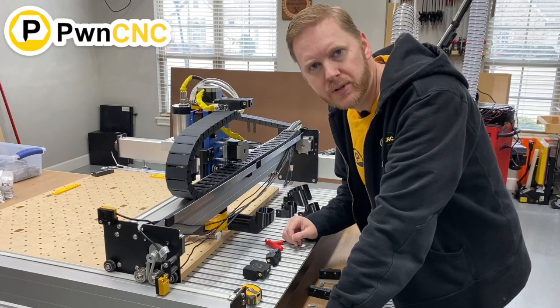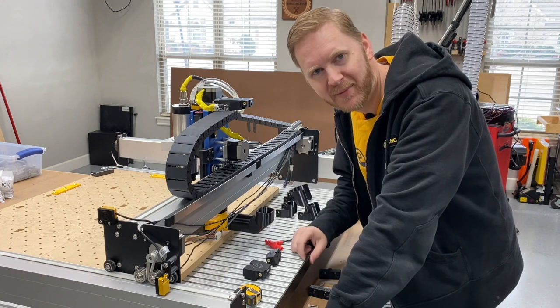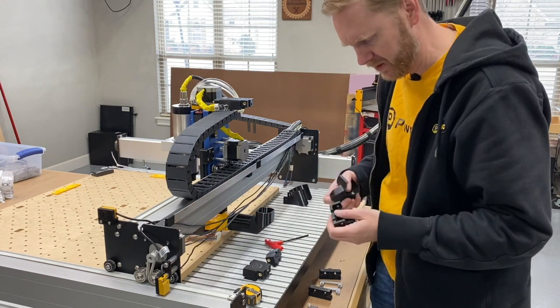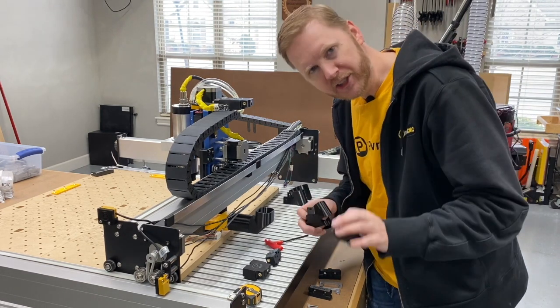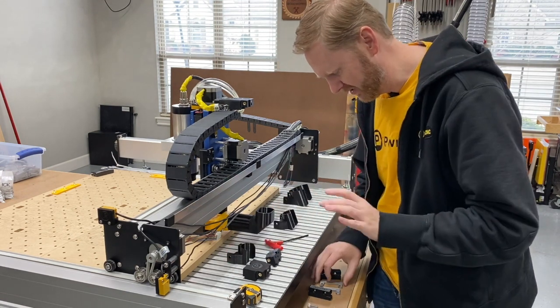Hey guys, this is Daniel with PwnCNC and I'm here to talk about a new product that I've been playing around with. By the time you're watching this video, it'll be released already. Essentially, it is the ultimate hose clamp. I swear this thing is awesome.